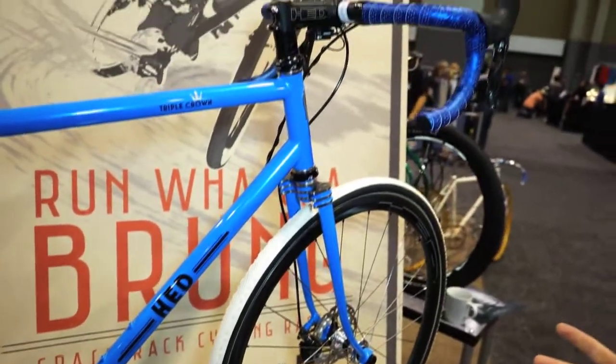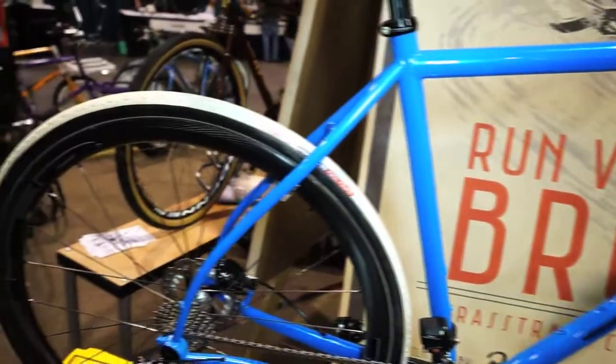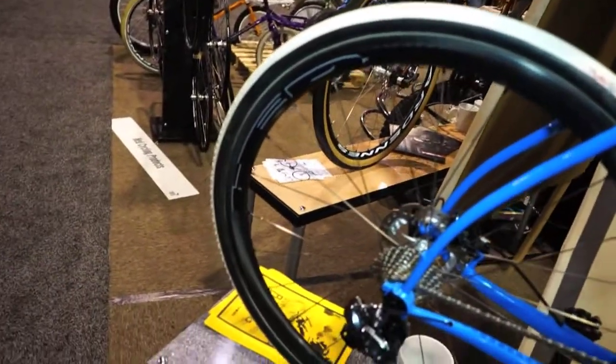It's not our bread and butter, but it was a great, fun project, and that's what it is. It's fun. It's fast. And that's the Triple Crown.